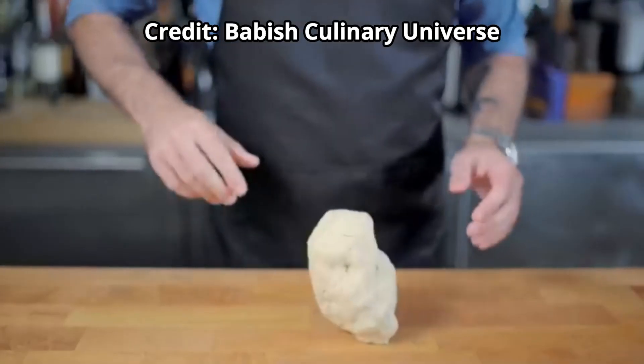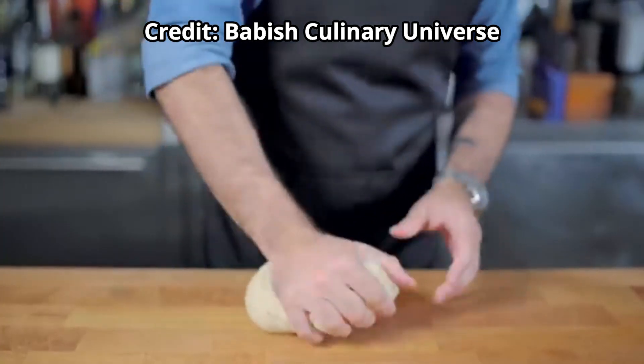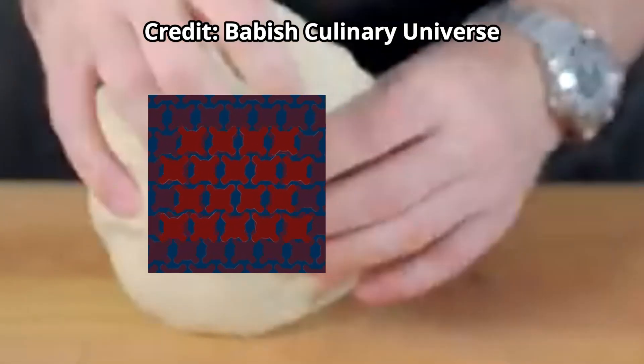Now that I've formed my dough ball, it's time to knead. Kneading basically just means squishing and tossing your dough a lot. This helps the gluten inside the dough form deep bonds. Kneading the dough will help give us a much chewier, more cohesive spaghetti noodle.